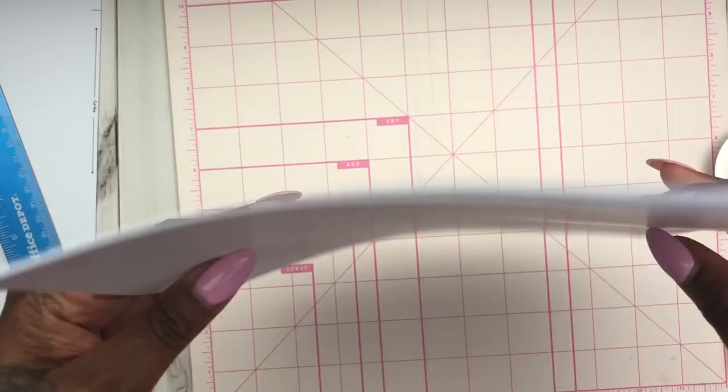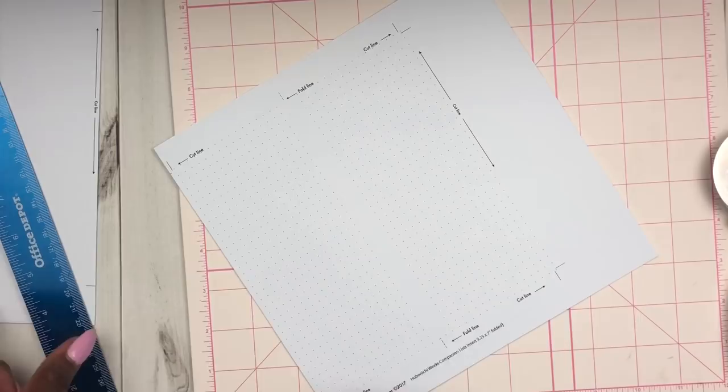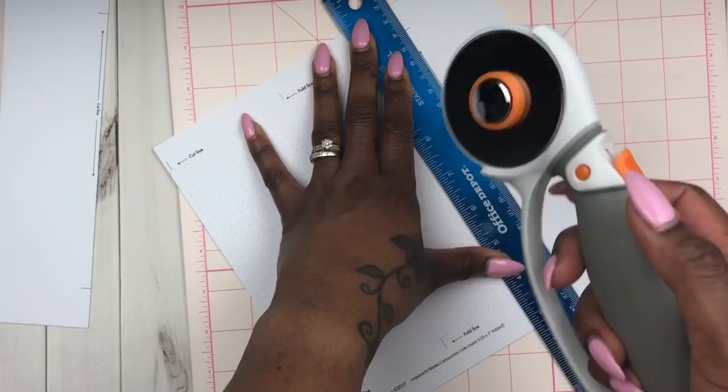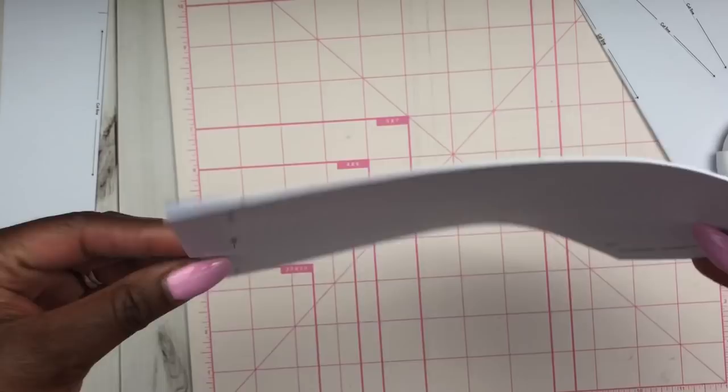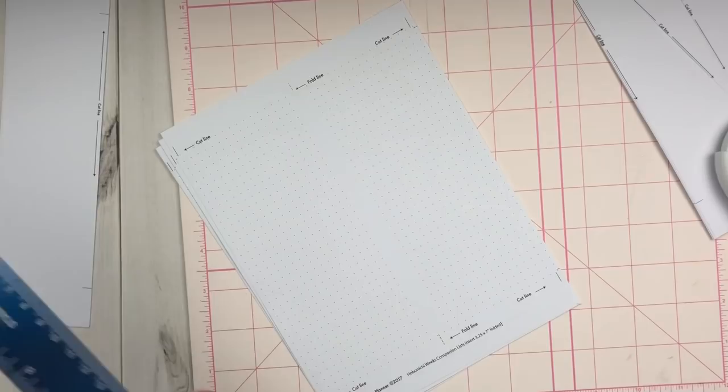My favorite way to cut is using my metal ruler and my rotary cutter. If you have a lot of paper and you want to cut it all at one time, you can just go and slice — like a slice of pizza — versus the Fiskars slicer where you're doing more pieces at a time. You can see the really clean, easy cut. I just follow the cut lines, and now I'm going to do the bottom part with my Fiskars again.